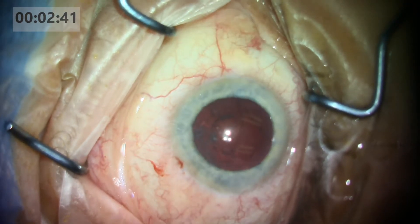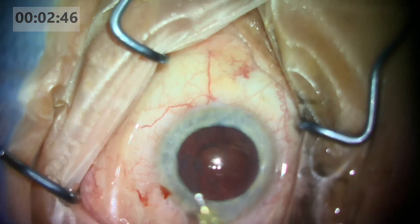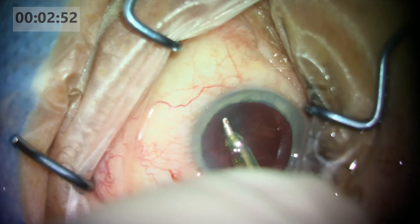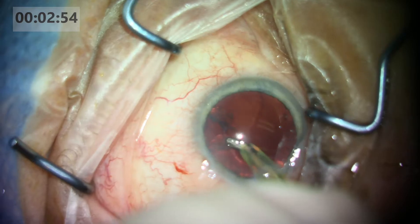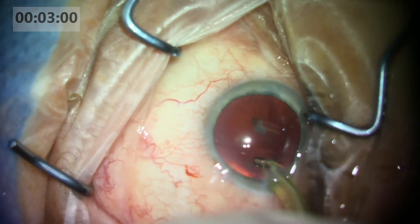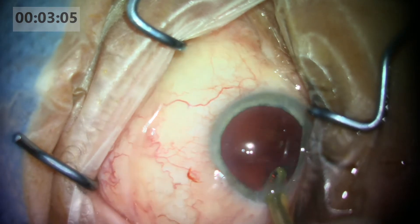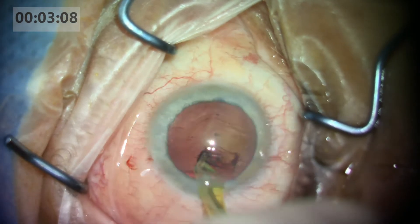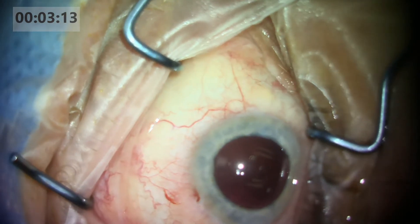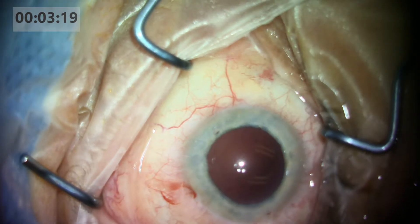At this point we have a little bit of epinucleus and a little bit of cortex left. I'm going to be moving on to the IA. Sorry for the video quality — it is 4K, but sometimes the capture rate may not be too high. I remove the cortex in a circular fashion, always taken from the leading edge so I can make sure there's not too many adhesions. I use a combination of both foot position two as well as mechanical stripping to very quickly remove the cortex.